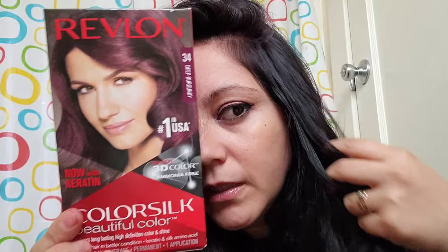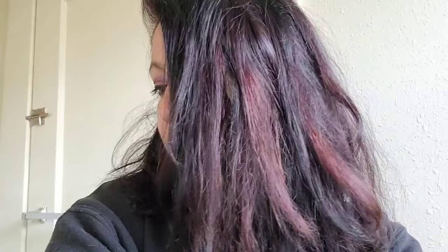Let me step into the sunlight so you can see the color better. Now the sun is hitting it — does it look a little better? I'm right next to a window. This is the color I got from using this product. It's okay — I think I just need another box to get better results. Sorry about that — this is the color and this is what I got.